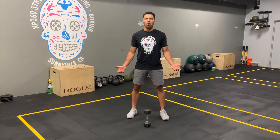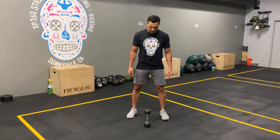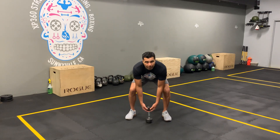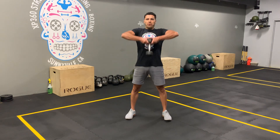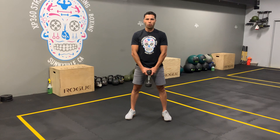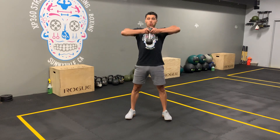Hey guys, I'm going to show you how to do a goblet upright row. The dumbbell is going to be held by the hip. Stand up. All you have to do is bring it all the way up. This movement is going to be a little bit more strict, so there's not going to be any movement for your legs.